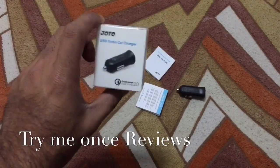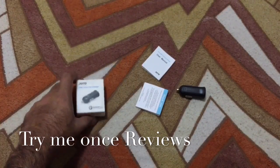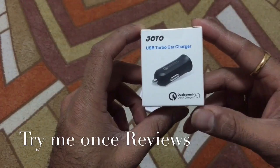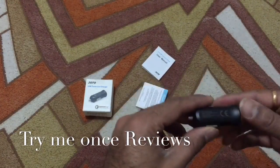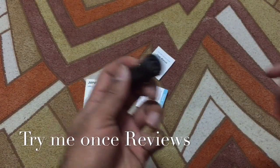Hello everyone, this is B for Try-Me-Once Reviews and today we are reviewing the Zotto USB Turbo Car Charger. This charger is Qualcomm Quick Charge 2.0 certified, so if you have a device which supports QC 2.0 specification, this is going to charge them about 75% faster.